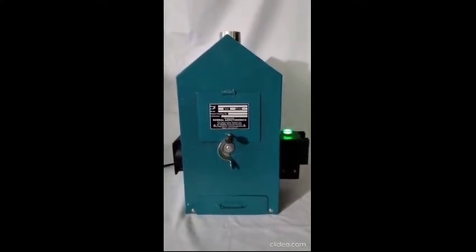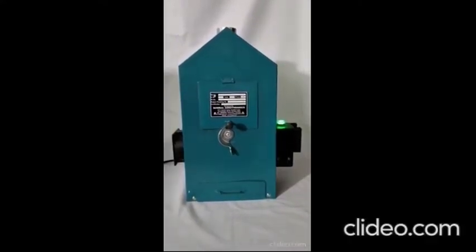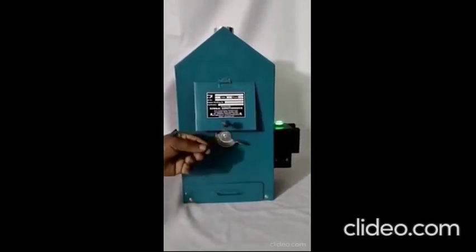Now wait for one minute. Then, by gently turning the knob, lift the lid and drop the pad, and close the lid.